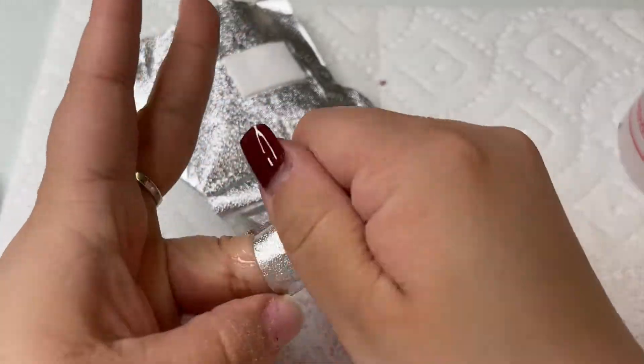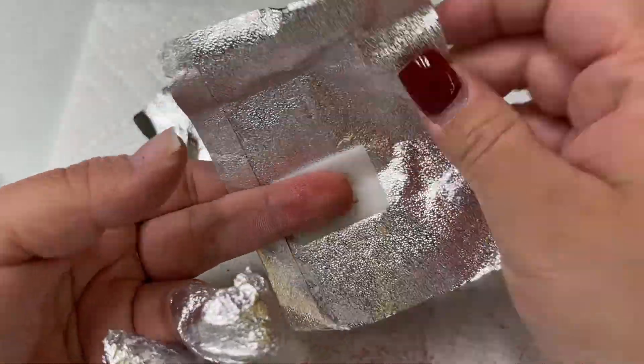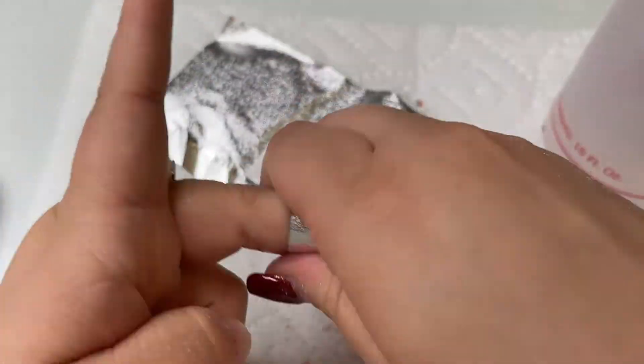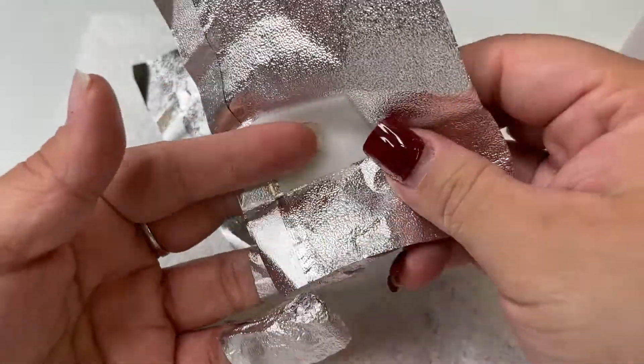Now that I've debulked the nails, I'm going to grab 100% pure acetone, apply it to the cotton area of the foil, and wrap my nails. I'm only going to be soaking for about 10 minutes.